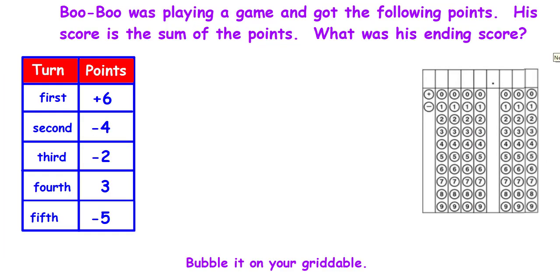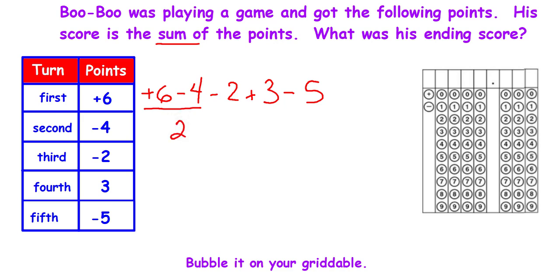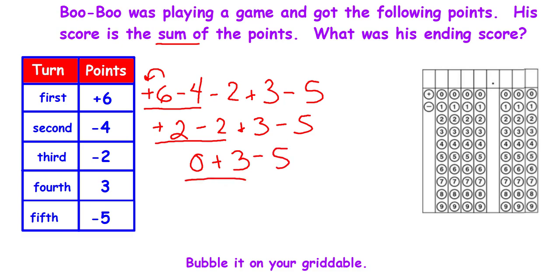Boo Boo was playing a game and got the following points; his score is the sum of the points. I'm going to make a list of those scores and solve them two at a time. The signs are different — I subtract and use the sign in front of the biggest digit; everything else comes down. Signs are different — I subtract, it's zero, no sign. Zero plus three is three, a positive number. The rest of the problem comes down; signs are different, I subtract and use the sign in front of the biggest digit. I put that on the griddable — that's how you make negative two.